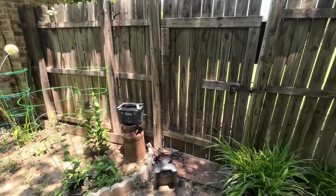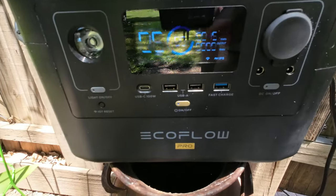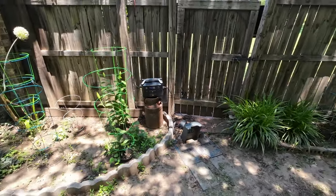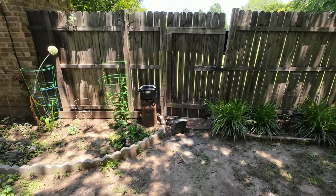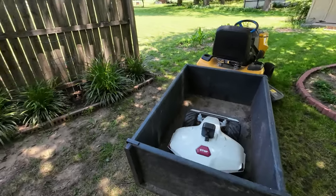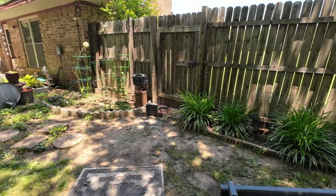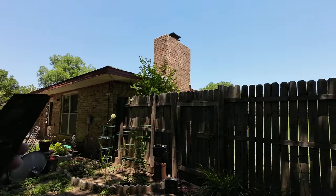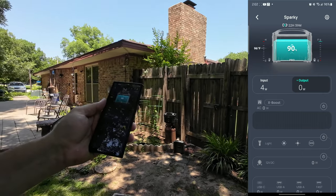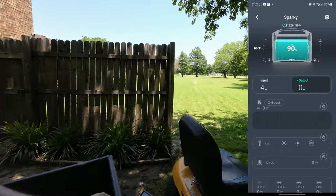I have the EcoFlow set to only charge to 90 percent. You can see on the screen it's at 90 percent, but I'll change that in the app to 100 percent just for this test so we can utilize that last 10 percent. We're only getting four watts right now — maybe because it's already charged as much as it can. I've got a screen recording going, so we'll just set that aside.